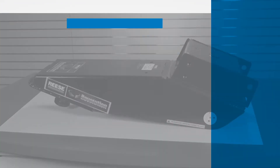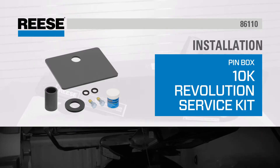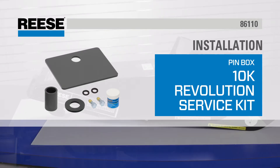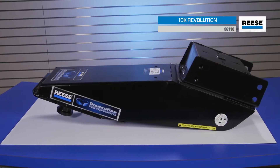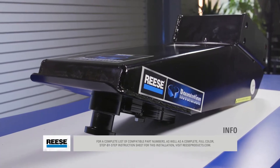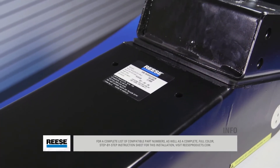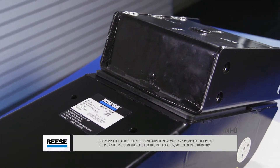Today, we will show you how to service the wearable components for a 10K Reese Revolution Pinbox using the 10K Reese Revolution Service Kit, part number 86110. For a complete list of compatible part numbers, as well as a complete, full-color, step-by-step instruction sheet for this installation, visit ReeseProducts.com.